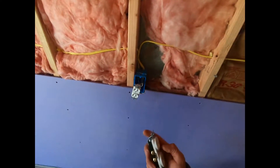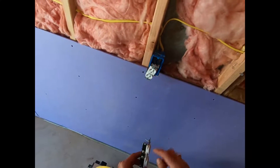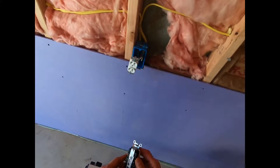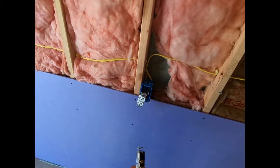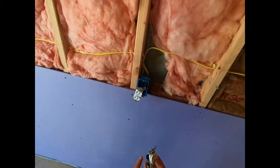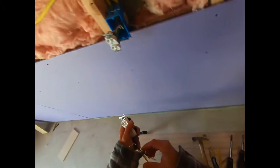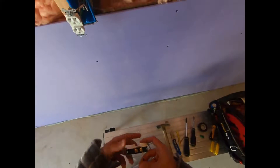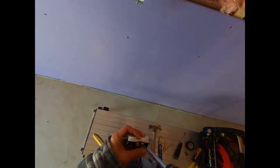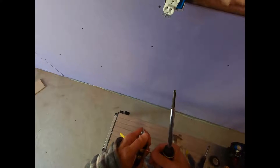The nice thing about these outlets is you can just slide your wire right in — you don't need to make a loop or anything like that, except for your ground. With outlets, rule of thumb: the little slot is always your hot, or the brass screw is always your hot; the silver screw is your neutral. Loosen these up. Grab your hot wire and plug it right in just like that. Screw it in nice and tight, then give it a tug to make sure it's not going anywhere.